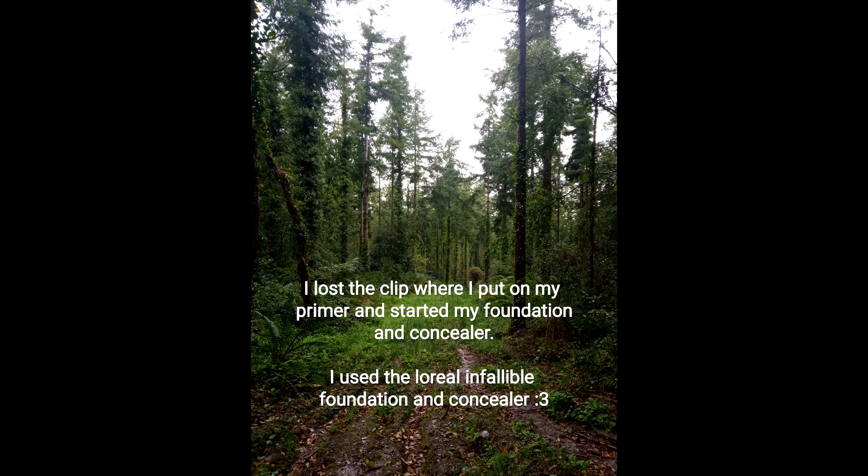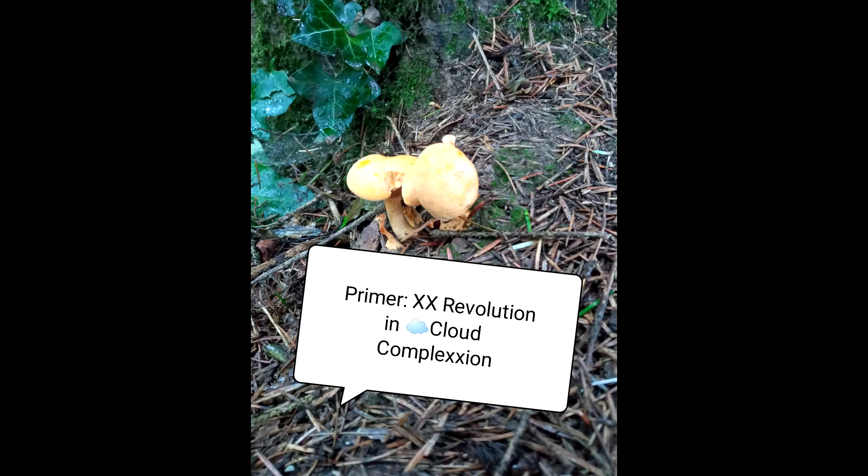My foundation is all done. I also put it over my lids so it can act as a base. I'm going to put on my powder — I use a nice light powder. This is the powder from Natural Collection; it's a very standard loose translucent powder. I really like it — it's very light and nice for people with drier skin. So I'm just going to pop that all over to set the foundation in place.